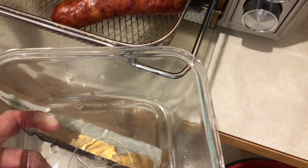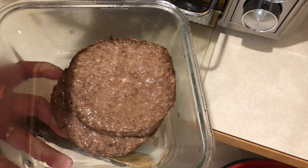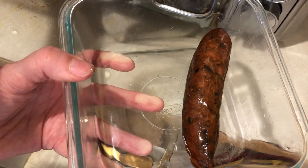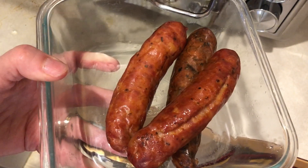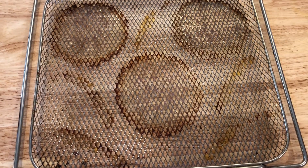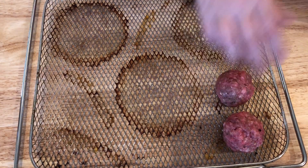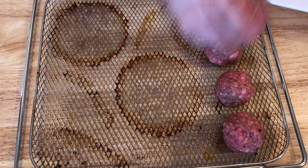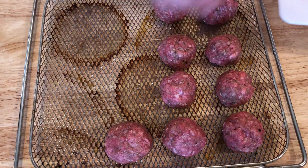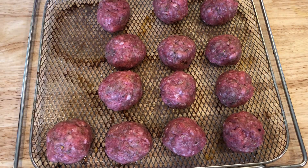The burgers and sausages are all done, so I'm going to transfer those to containers to store for my lunches through the week. Meal prepping just makes my life so much easier since I have to pack a lunch to take to work, and it also saves money so I don't go out to eat. Now that the air fryer is free, I can cook my meatballs. I'm going to put them in at 400 degrees for 25 minutes. These meatballs are rather large, so if you make smaller ones they may take less time — your mileage may vary when it comes to how long you need to cook these.